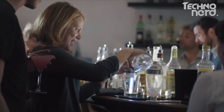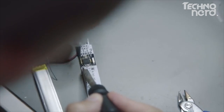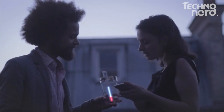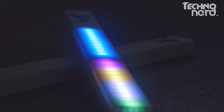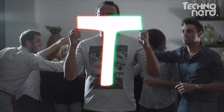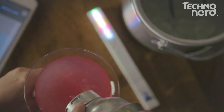We tested Mixstick at many events where visitors made hundreds of drinks with our prototypes, and we received numerous pieces of feedback from users to improve the concept. Making something fun and simple requires hard and rigorous work. With Mixstick, we've invented the most affordable, simple, and fun tool to prepare cocktails at home. We want everyone to be able to make perfect drinks.